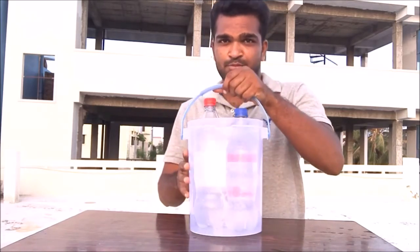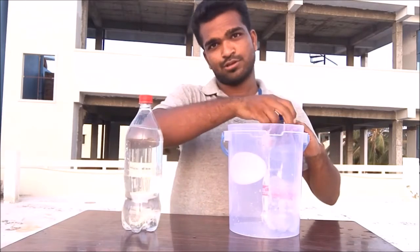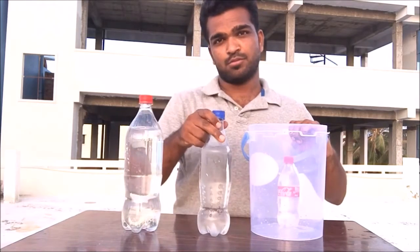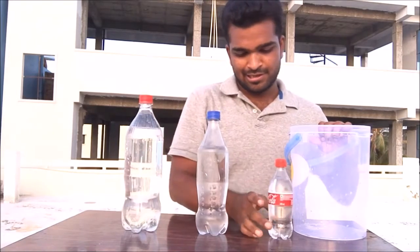Hi guys, welcome to Being Smart. Today I'm going to show you something cool — are you guys ready? I have three bottles: a big Coke bottle, a Thumbs Up bottle, and a small cute little Coke bottle. They're all filled with water. I have a question for you: how fast can you drain a bottle? Let's see.